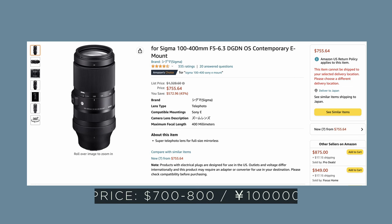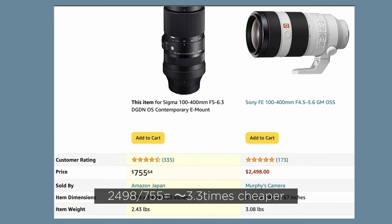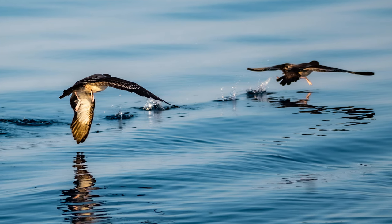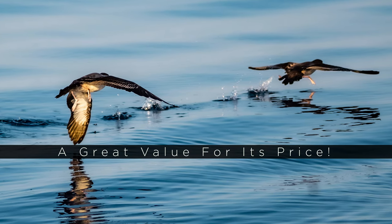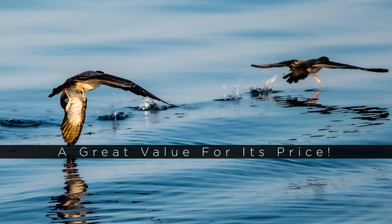Next let's look at the price of the lens quickly. By no means is this a cheap lens, but compared to the other options available for Sony cameras it is probably one of the best value for money options you're going to get. I took these prices off Amazon when filming this video and it's about a third of the price of the Sony GM lens at the same focal length. The amount of quality you get for the price is very very good.